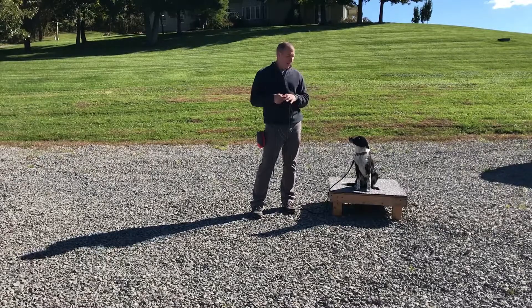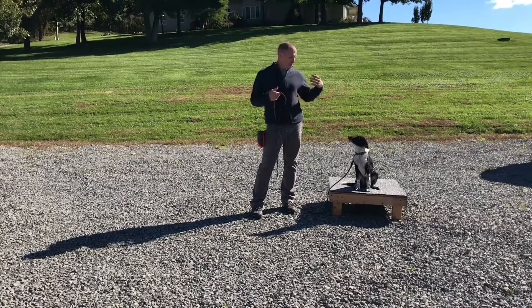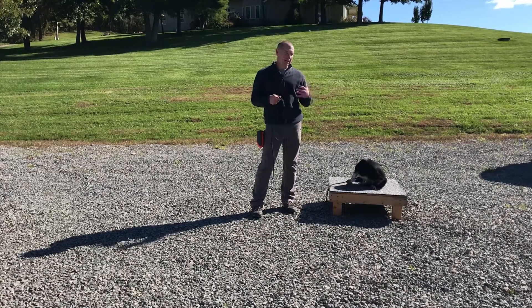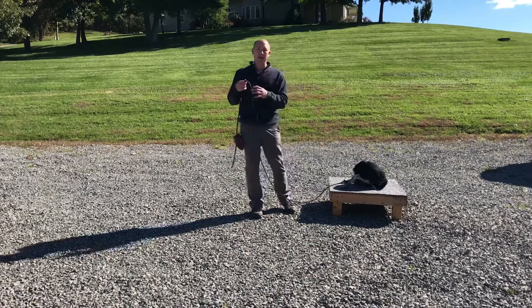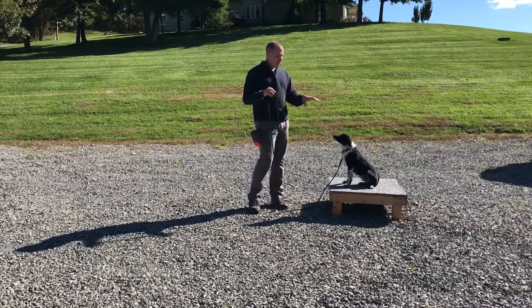Everybody, Chris Miller here with Terrain Dog. We're back out here with Trek — he's become a really good friend and I'm really enjoying seeing him progress. What we're going to work on today is teaching him stay, and I like to use a place board to teach this.